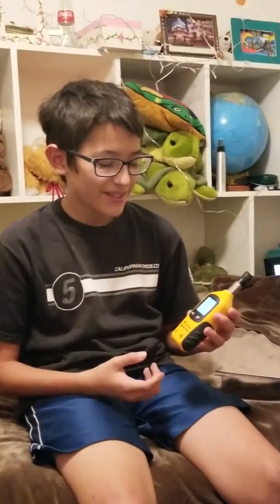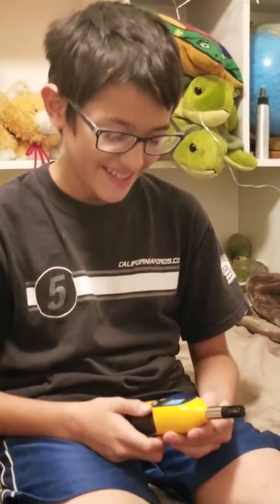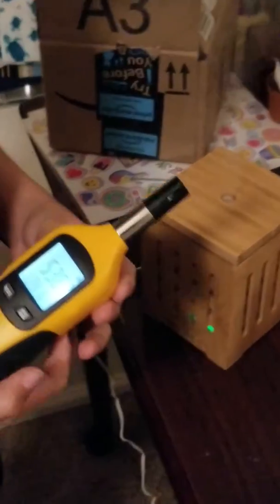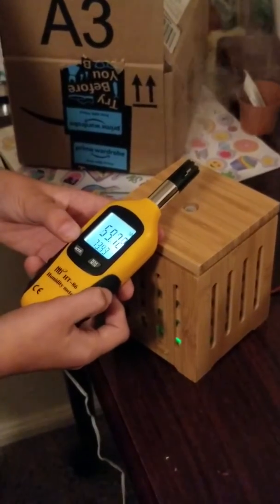Hello everybody, today we're doing another review on the digital psychrometer by HTI. It tests the humidity and the temperature. Right now, if I put it over this, the temperature goes down or up.